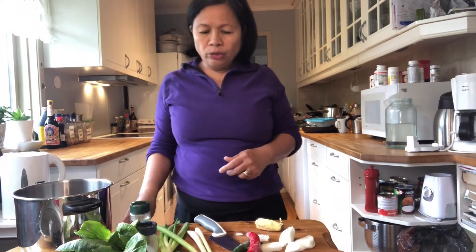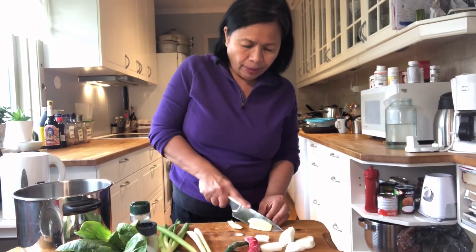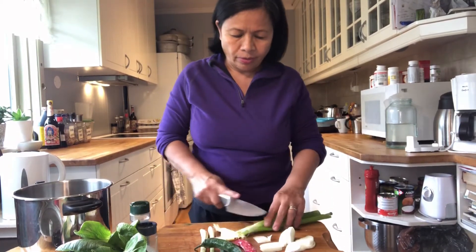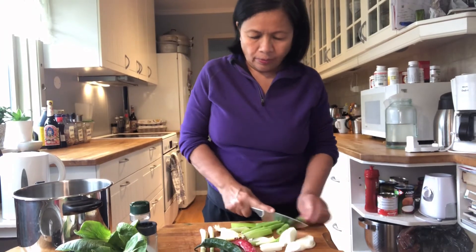First I'm going to cut ginger into slices, and I cut spring onion and lemongrass.